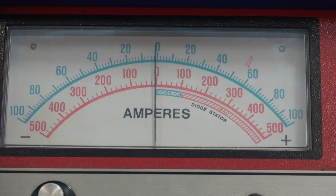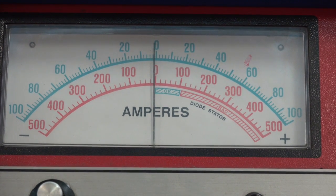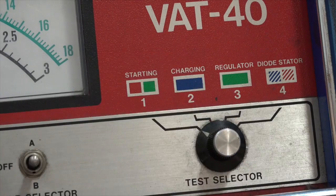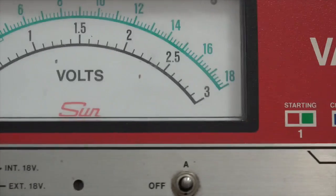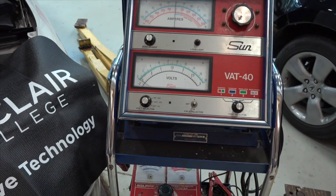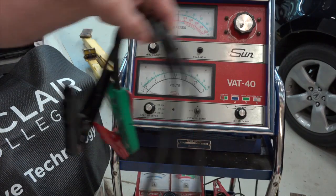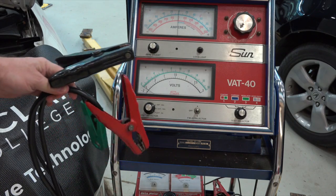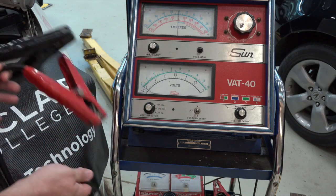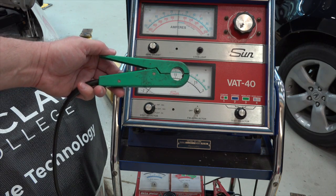We're going to stick with the battery tests, which is actually going to be part of starting, so we're going to use the red — position one. Next, we're going to make the connections. As far as the connections go, we've got just red and black leads, just like jumper cables. Red and black go on the positive and negative posts of the battery. This is also an inductive amp probe, and we'll talk about that in just a little bit.